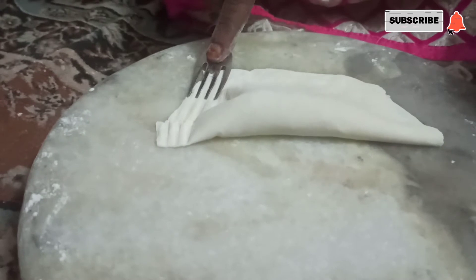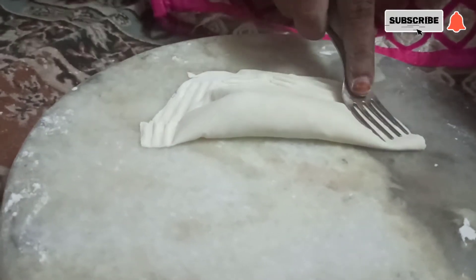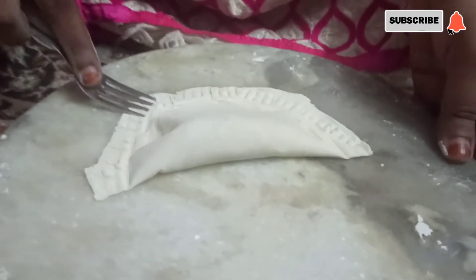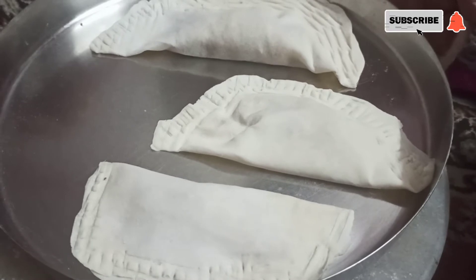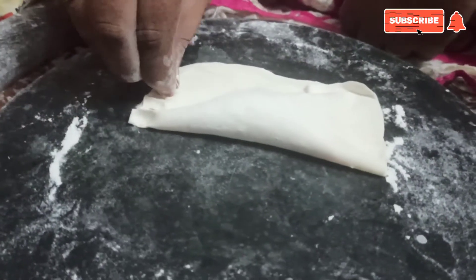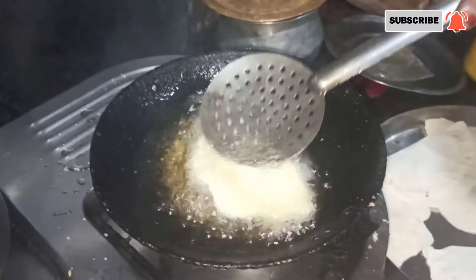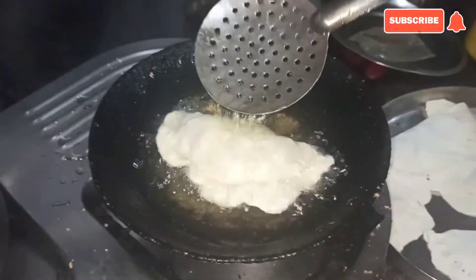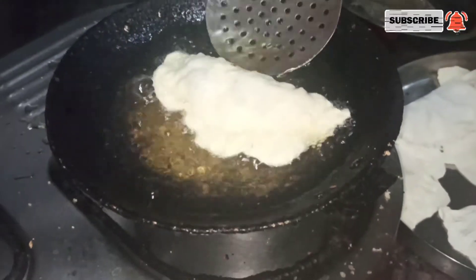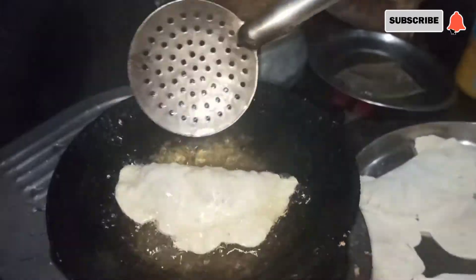Then we are going to put a fork spoon on the spoon. We will put a fork spoon on the spoon.